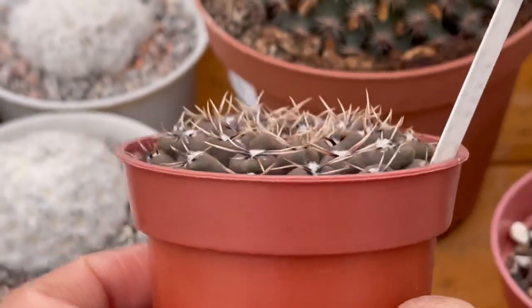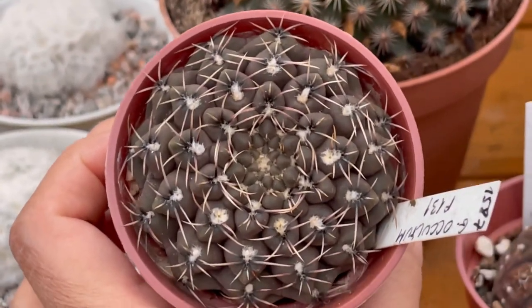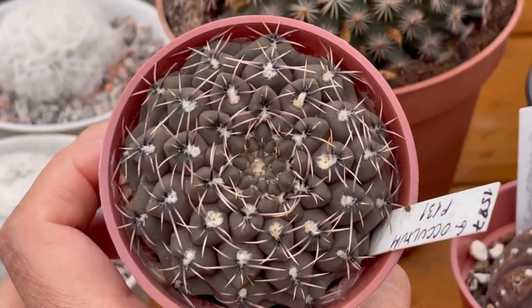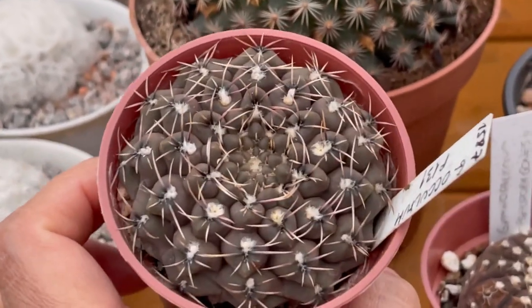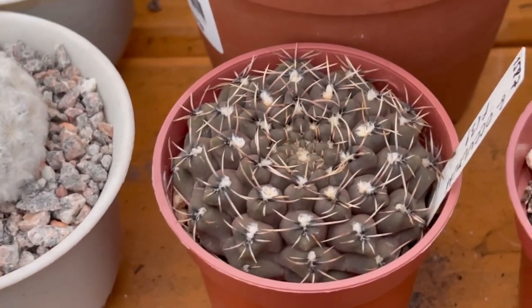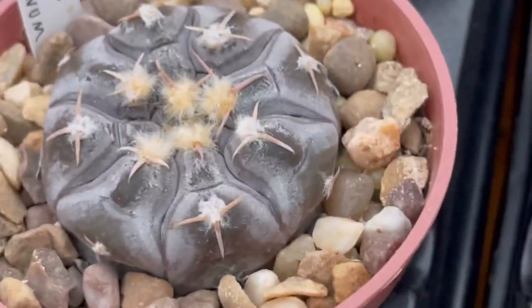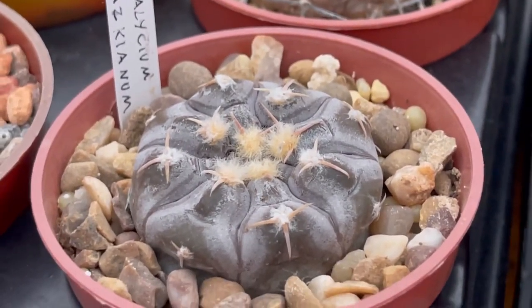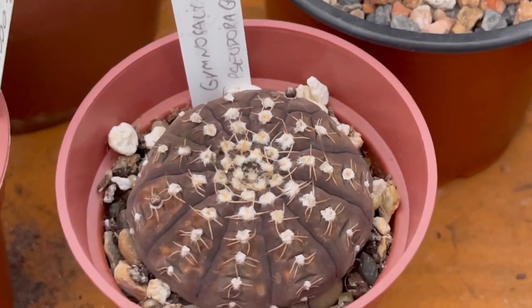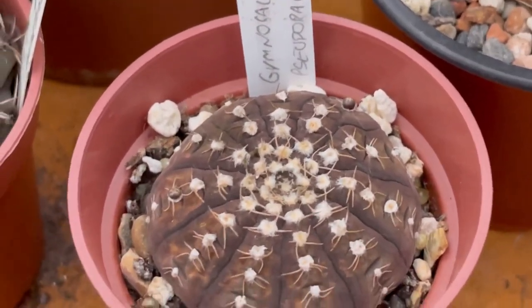Before it was sticking out from the pot, but look — it's so flat now and it's so pretty. That's the result of six months of no watering. That one is not too flat, this one is flat as well but not as flat as before. And then this one is also forming flower buds — can you see that? The flower buds are not in the middle, they're over there.